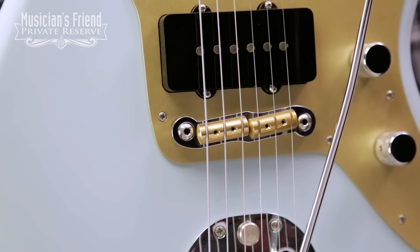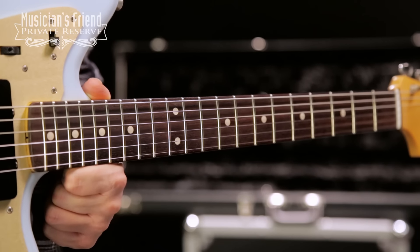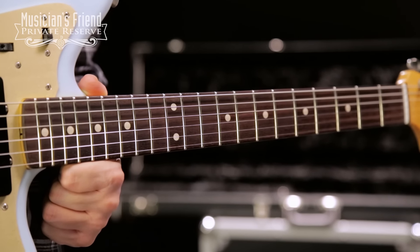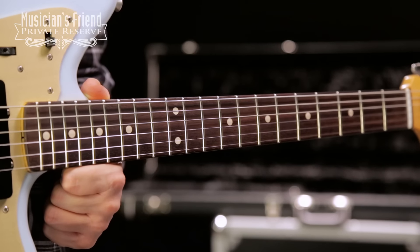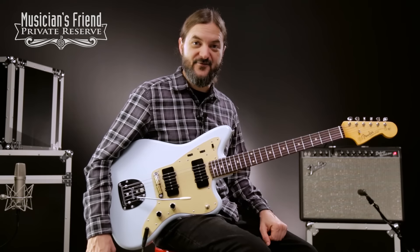Custom Shop RSD bridge, and then you've got a nice tinted quarter sawn maple neck with 1962 Jazzmaster C-shaped profile and 6105 frets. So a very cool instrument. Let's check it out.